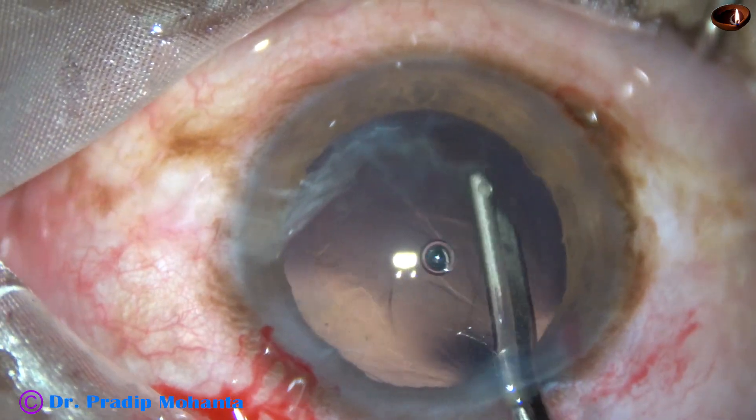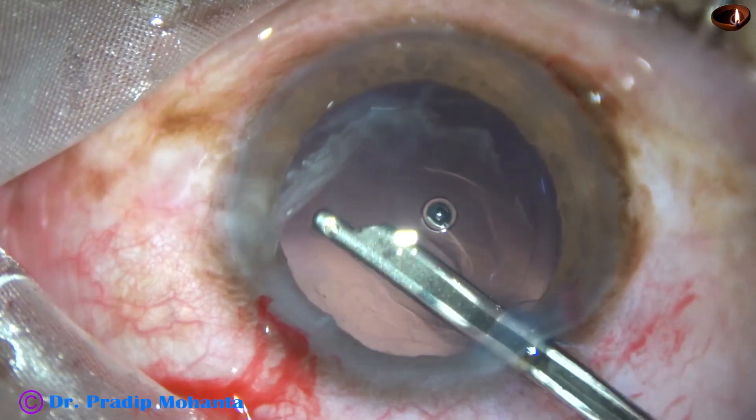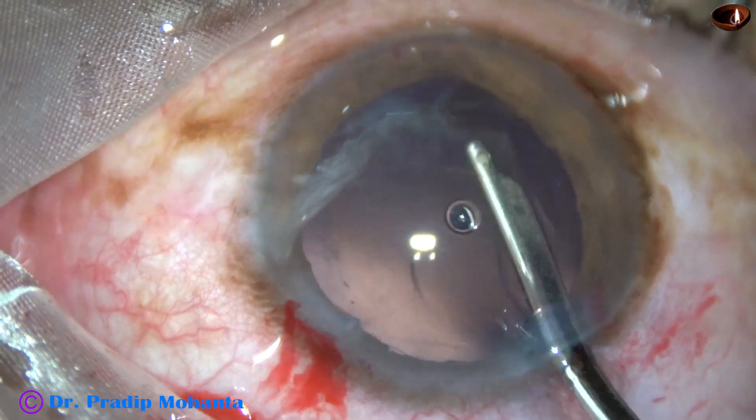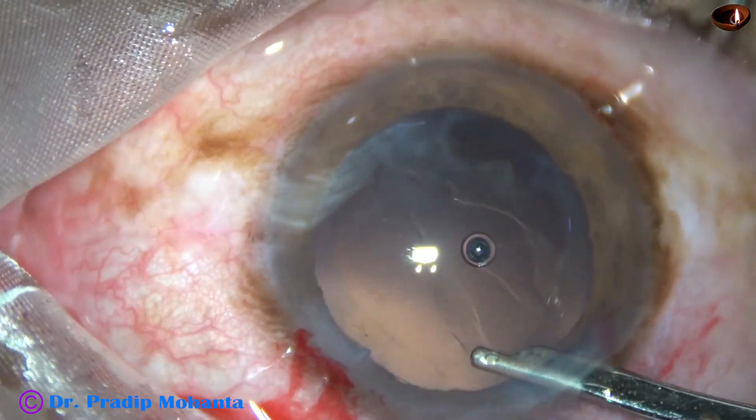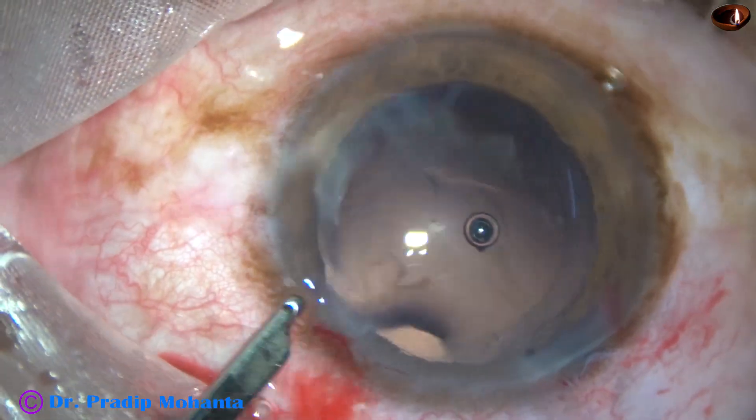Cortical clean-up is now done. There was very little cortex in this case. It has been done with the help of a 23-gauge Simcoe cannula.